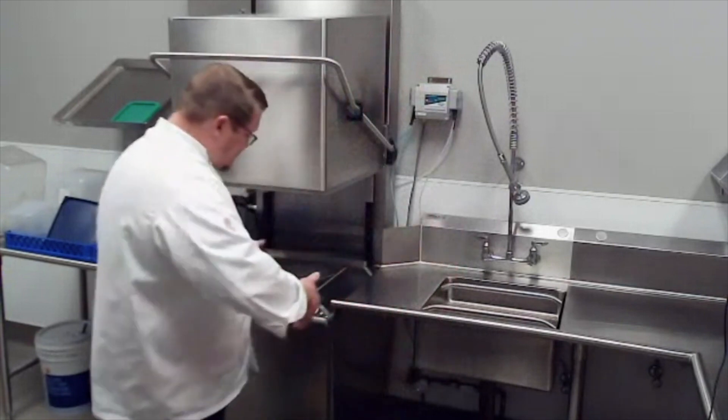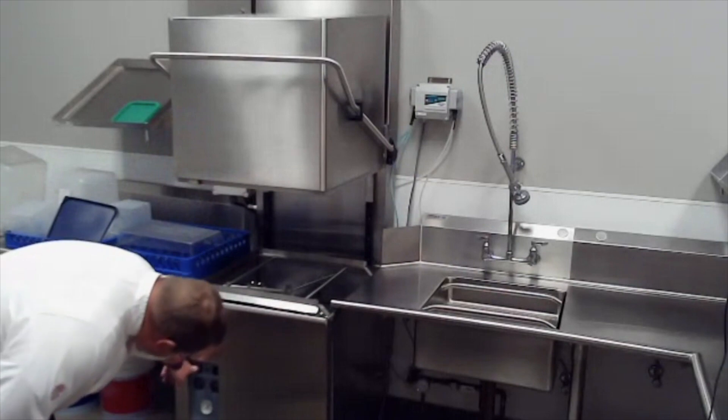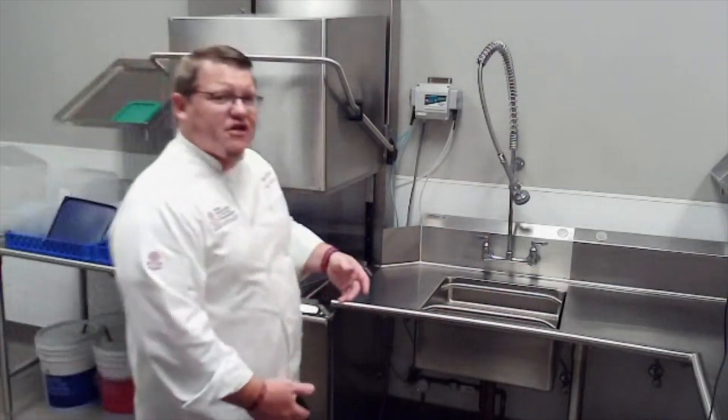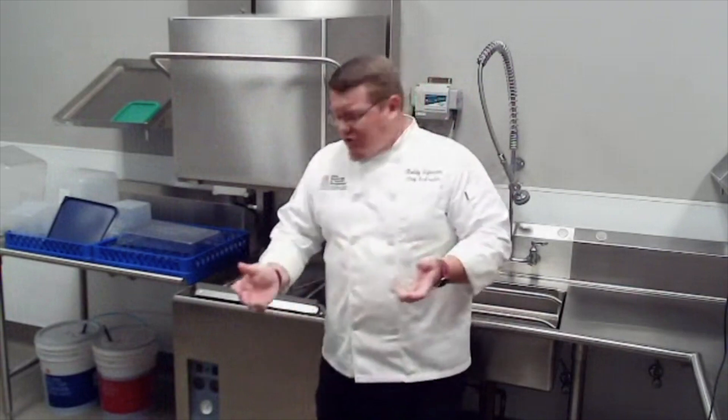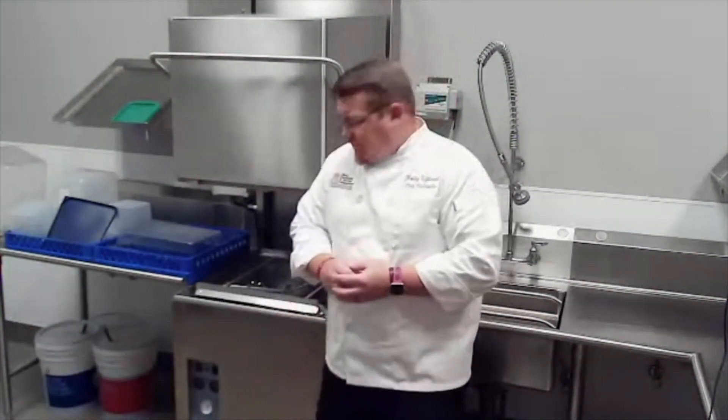If you come in to set up and the machine isn't on, there's a red button — hit that, close the machine, and it automatically starts filling itself up and getting to the temperature it needs to be. At the end of the day, just turn it off and it's automatically going to drain itself.